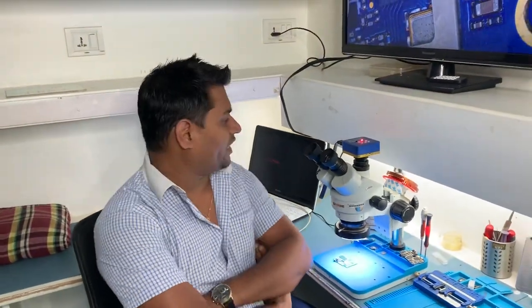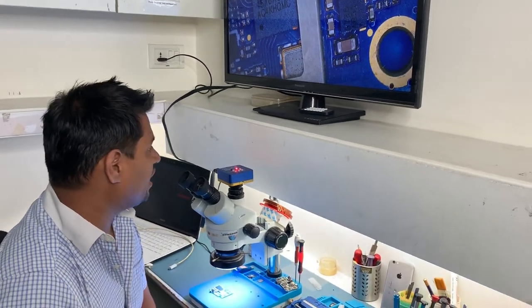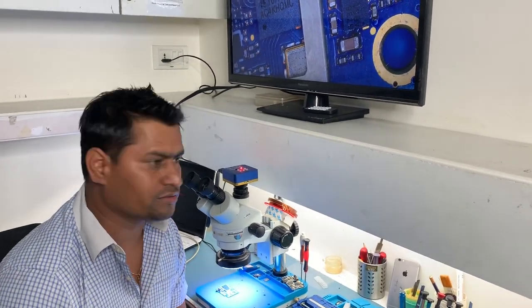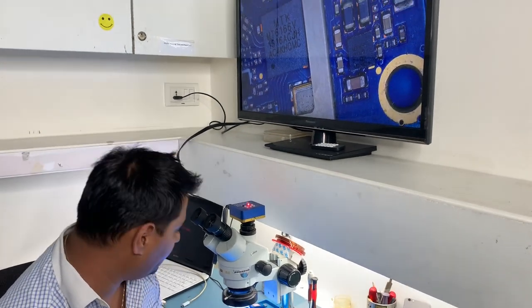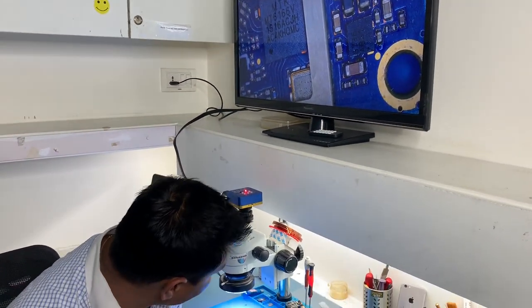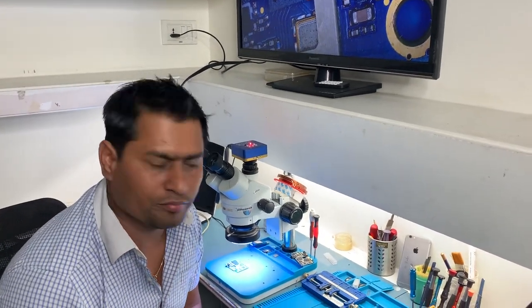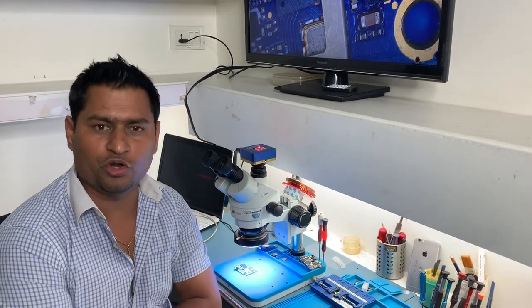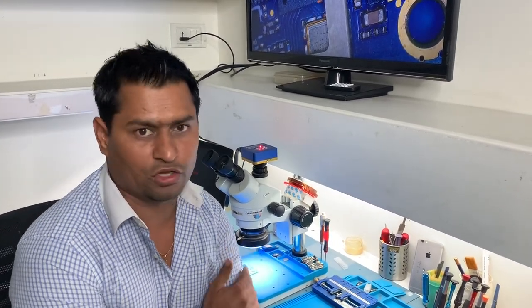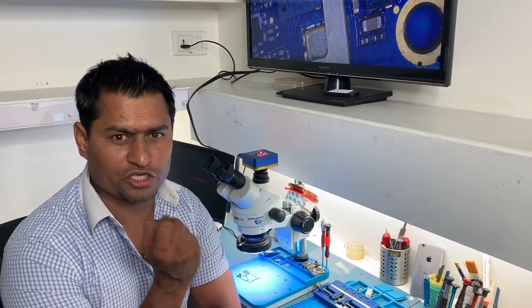Hello friends, what I am using is one of the best microscopes — I've been using this for the last two years. This is the Mechanic brand, it has a nice camera and great clarity. In our training program we use all Mechanic equipment. This is a Senzine microscope, so if you want to buy a microscope, this is one of the best, and it's great for micro and small components.